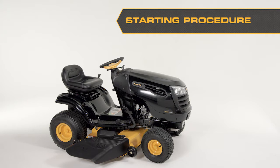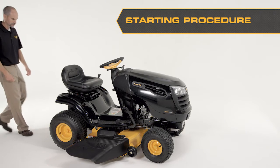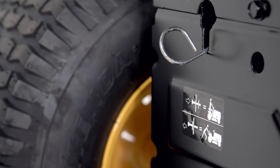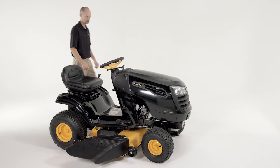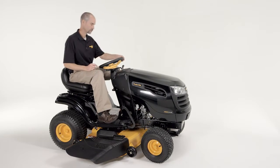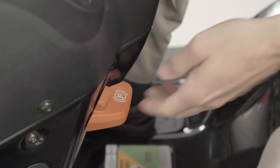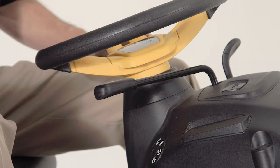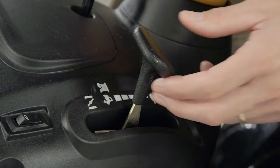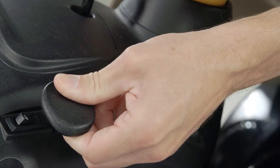Before starting your Poland Pro Tractor's engine, these steps must be taken. Ensure the freewheel control is in the transmission engaged position. Sit on the seat in the operating position. Lock the clutch and brake pedal into the brake position by using the parking brake. Move the attachment clutch to the disengaged position. Move the throttle control to the choke or start position.